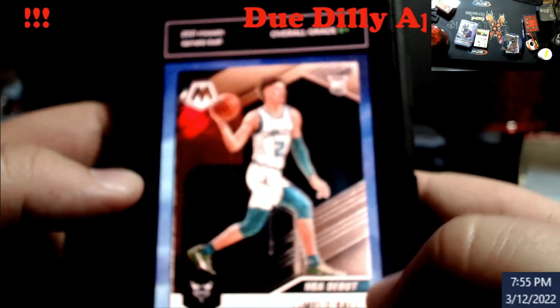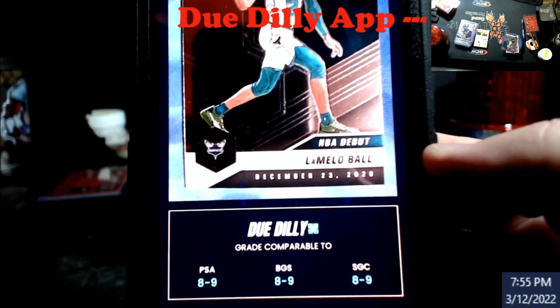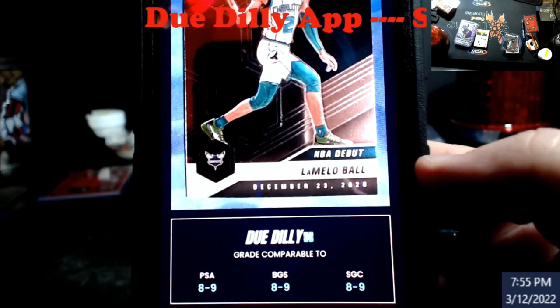The snap score says it should be a PSA 8 or 9. I think these are way off. SGC may be correct but I think it's off as well, just from my experience with grading and looking cards over.